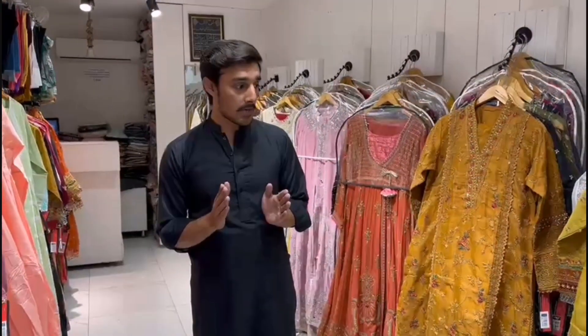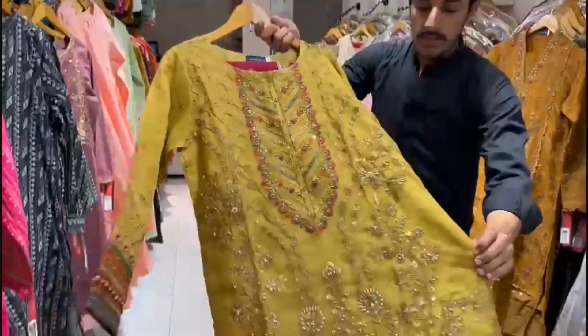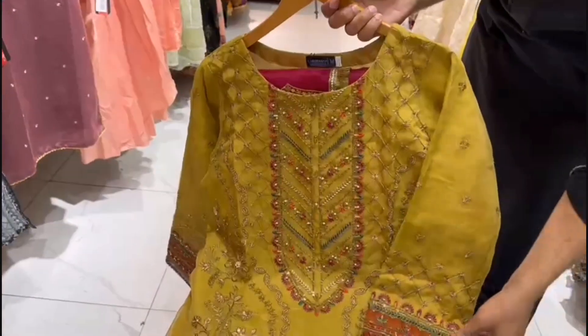This is a 3-piece. We will show you the new designs. This is a fresh design. This is a handmade design with an unusual design.